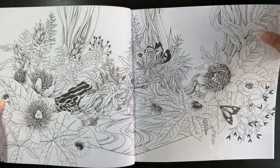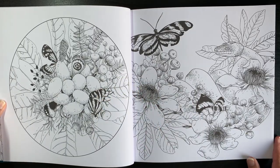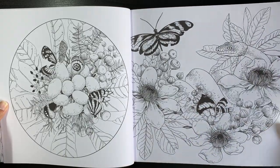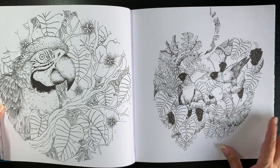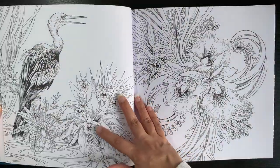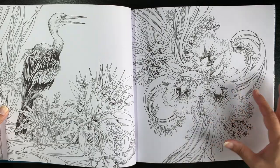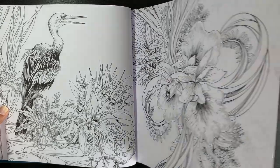I'd be interested to know which one you guys prefer - the first book or this one. I'm looking through this maybe the second or third time now. I think I might know which one my favourite is, but I'll see once I've finished flipping through. The first book had a lot of pages with smaller illustrations that you could just get stuck into. I think there are slightly fewer of those in this book. Just beautiful artwork - the flowers are so big that you can get so much shading done. I'm sure the Albrecht Dürer pencils will work brilliantly on this paper.